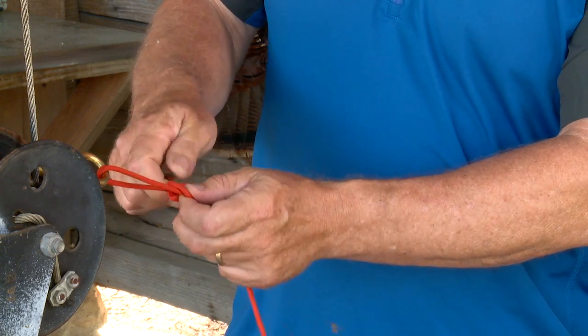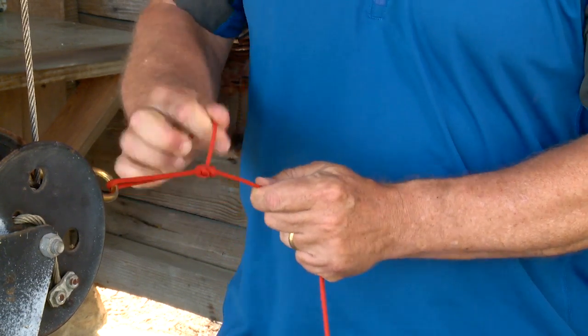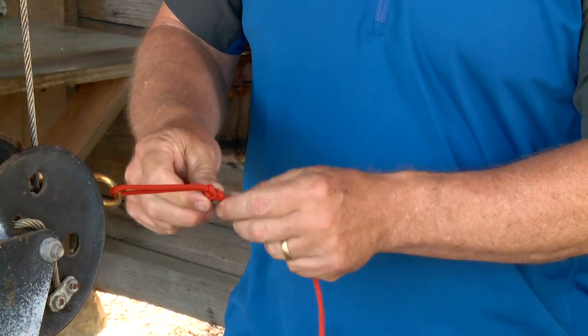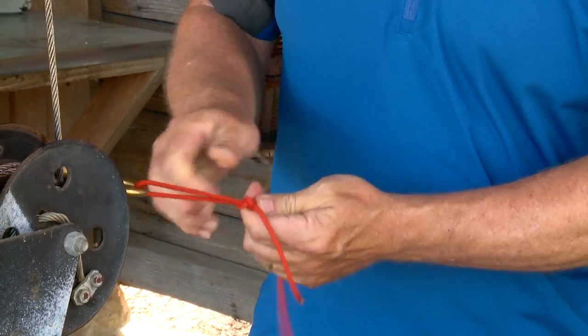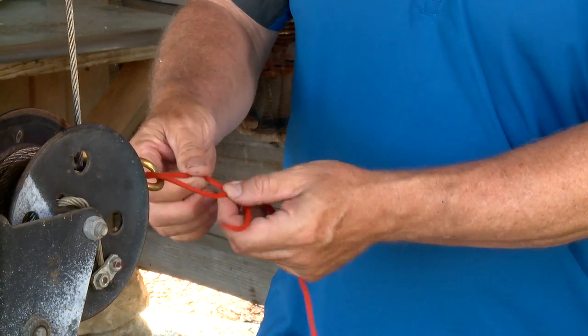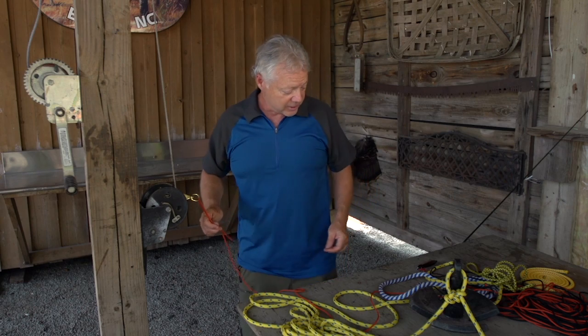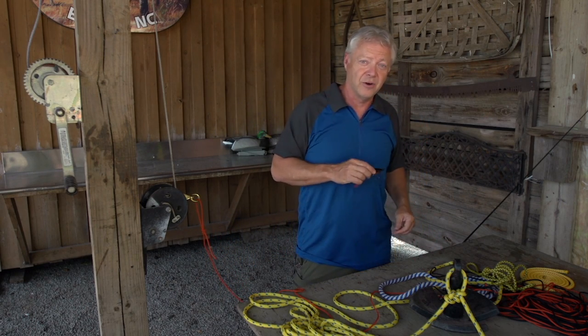We're going to tighten this thing up. It's going to be a little bit of a mess since it's this thick paracord, but when you tie it in monofilament it makes a really nice knot with wraps around the knot to cushion the blow of a big fish. That's why the Rapala knot is my go-to knot in the fishing arsenal.